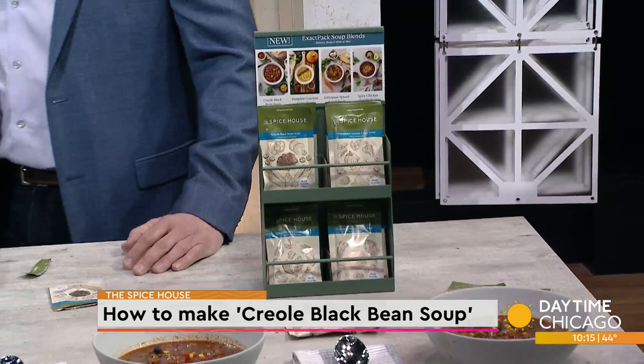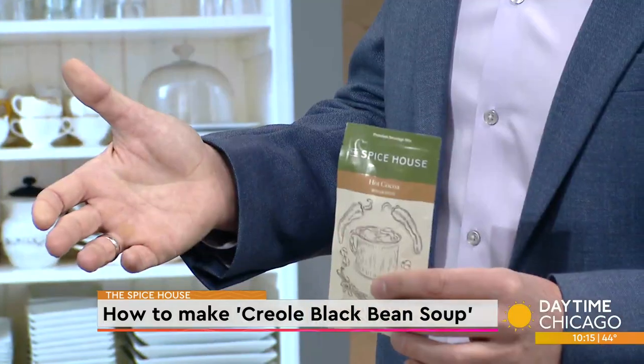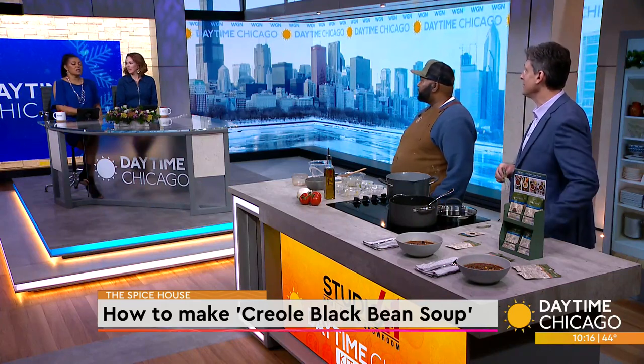Speaking of beverages, with our Exact Packs we also rolled out some hot cocoa packets. The newest blend that we have in the company is a Mexican hot cocoa — we use freshly ground cinnamon and some warm chilies to mix in with the chocolate. Very tasty.